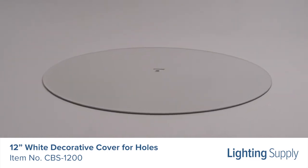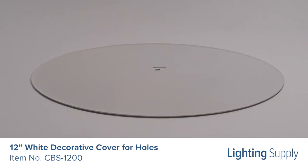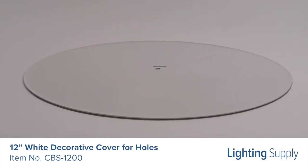The cover includes a slightly undersized locking bar that spans the back of the hole damage in the drywall or plaster to provide secure mounting.